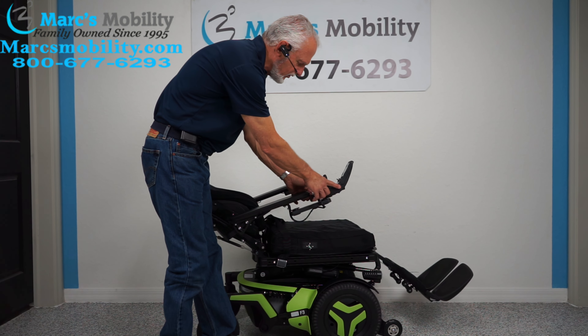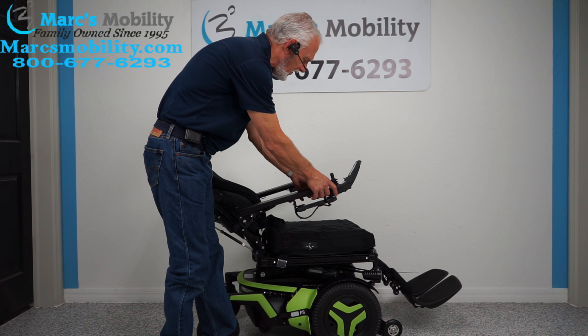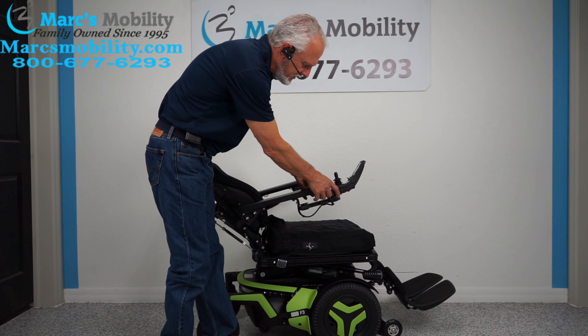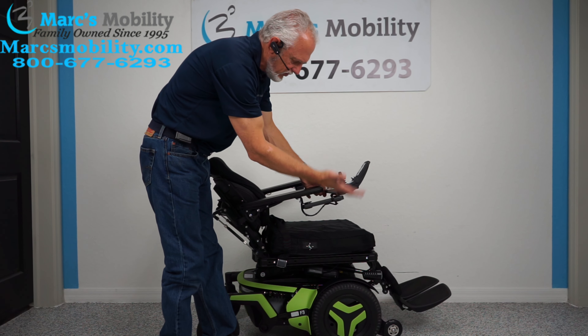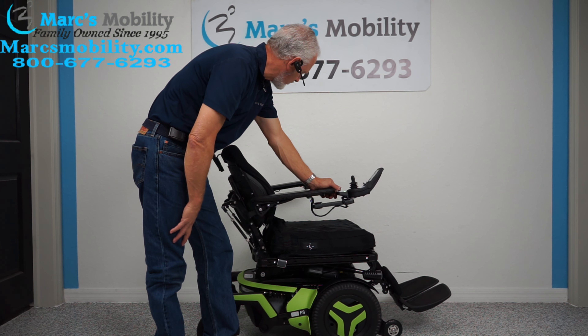If you want to do two functions at once, you can do it through the joystick with a single button. When you're outside, leave your legs out a little bit so you have more room. This one's got plenty of room because the legs are short since whoever had this chair was short.